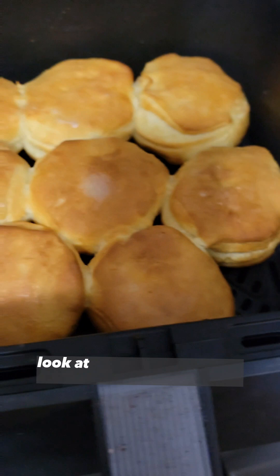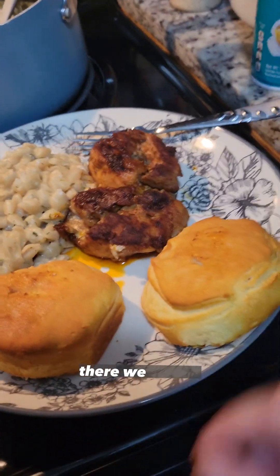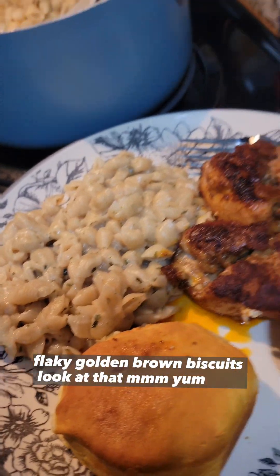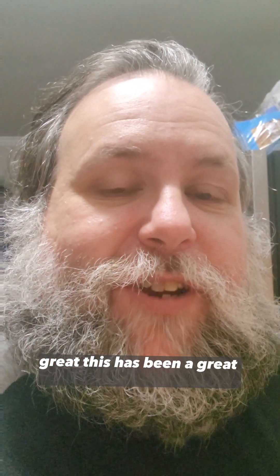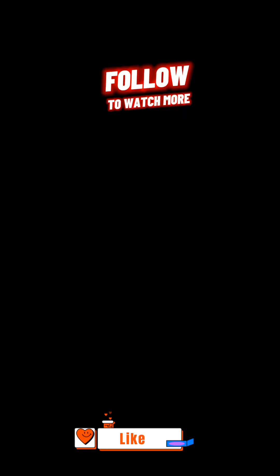All done. Look at that. Those came out there. So there we have it — flaky, golden brown biscuits. Look at that. This has been a great episode of Cooking with Broke People. Like and follow for more. Thank you.